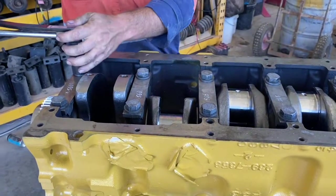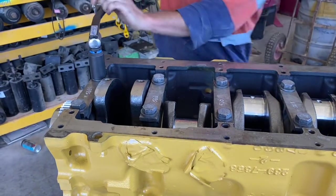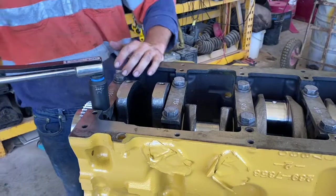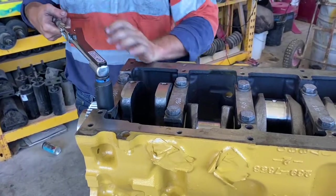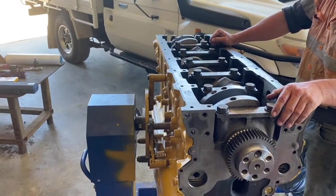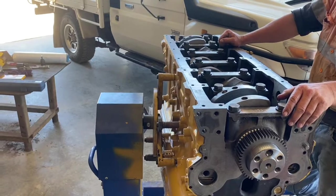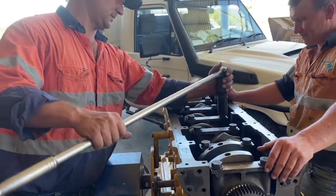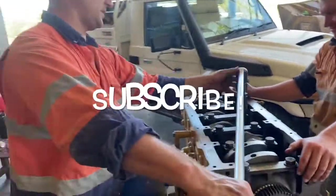That's the process for installing a crank on this engine. One part I left out — I forgot to add it — is you've got to check your end float on your crankshaft with a dial gauge, so I'll put that in another video. If you like this, click and subscribe. Thanks for watching.